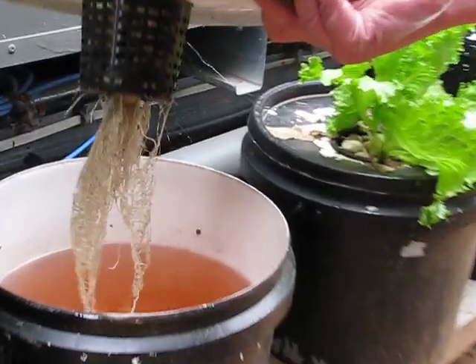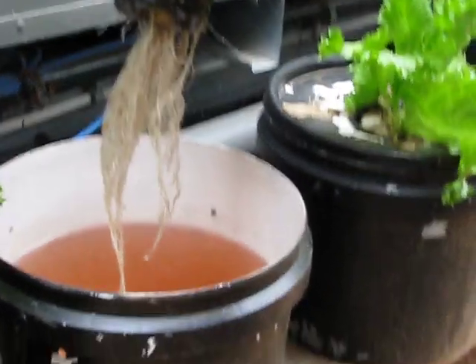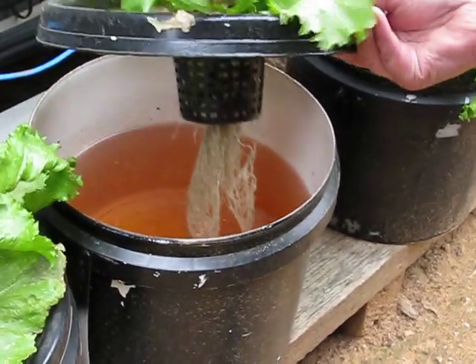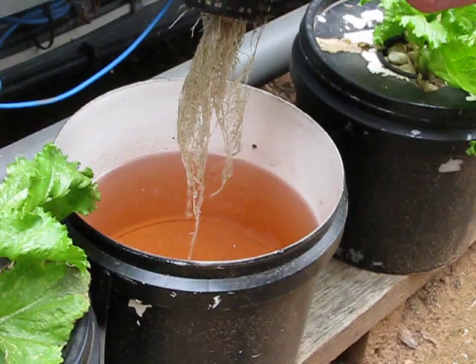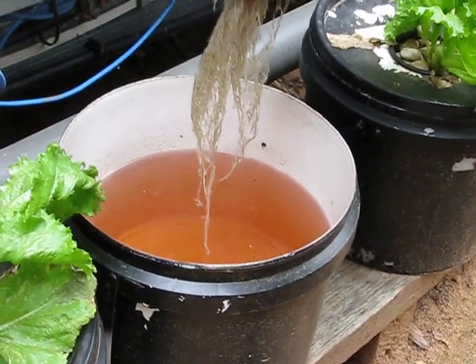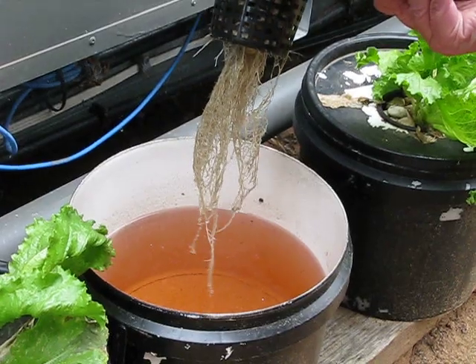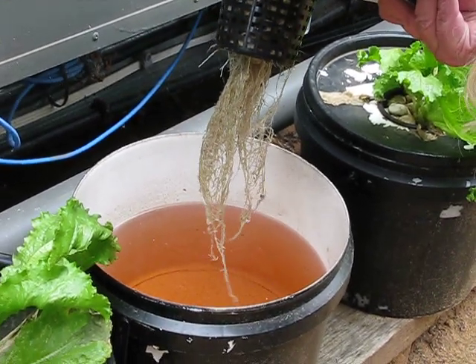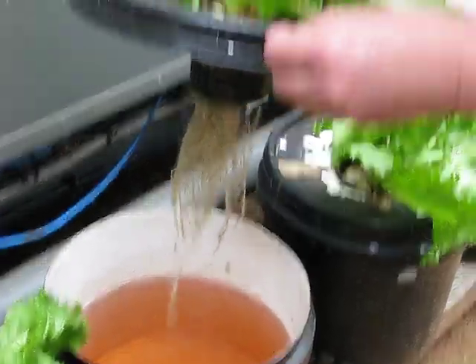Have a look at that — that's how white the roots are, how healthy and white the roots are. That's a nutrient mix we're using called Dutch Fest. Look it up, just type in Dutch and Fest and you will find it. Australian mate. We swapped over from Dutch Master — you can't get Dutch Master very easily these days. No you cannot.